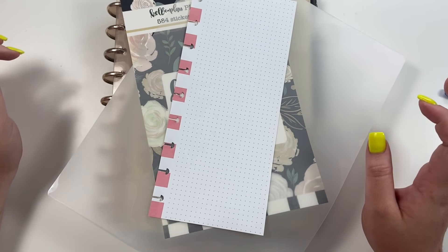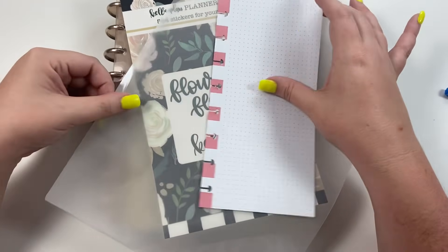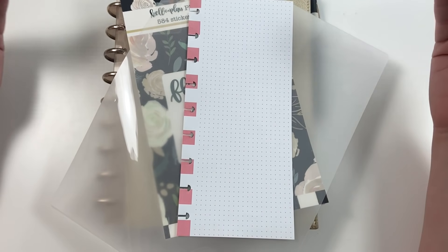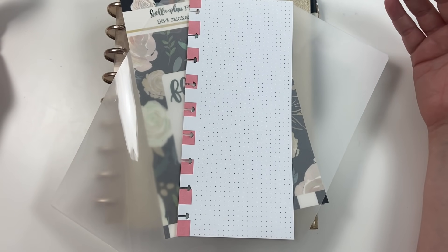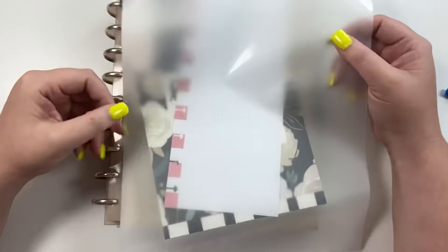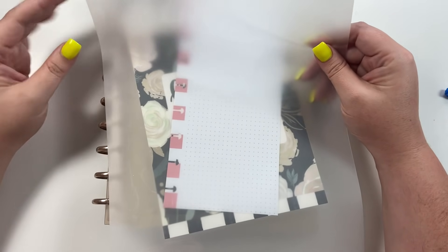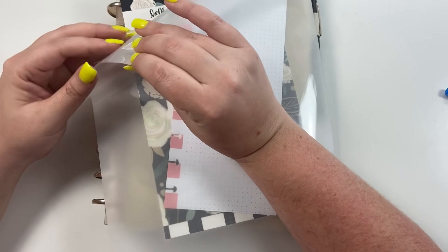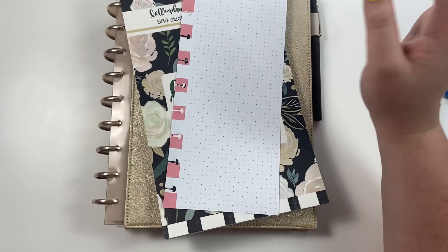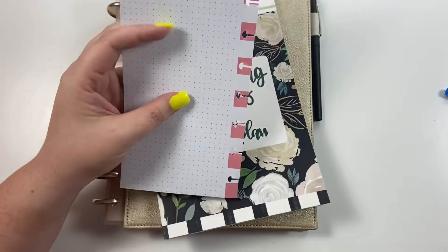Hey guys, it's Heather from Kello of a Plan, and today we are going to be laminating a planner page. I know we haven't done this in a long time and I just decided it was time to laminate something else for my planner — I've been missing it. First we're going to design the page, then we're going to laminate it. You'll need laminating pouches and a laminator, but we'll get to that in a minute — right now my laminator is heating up.